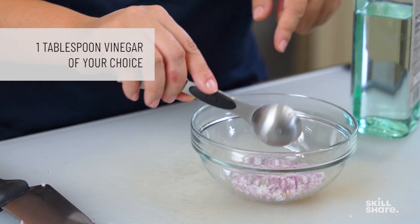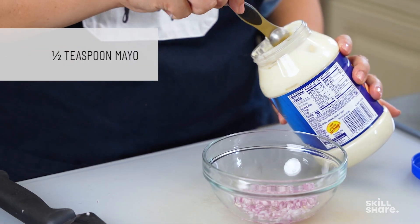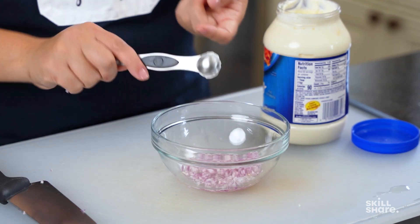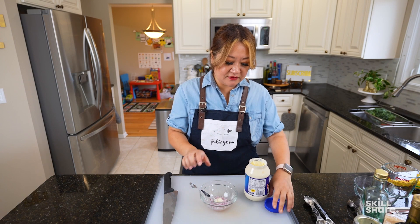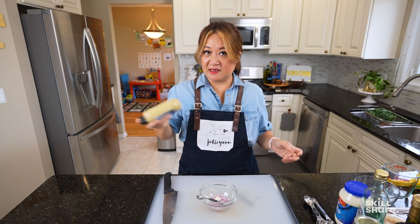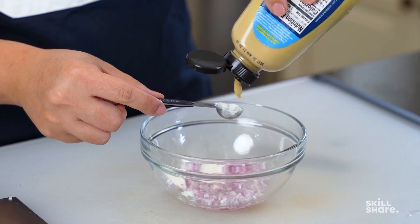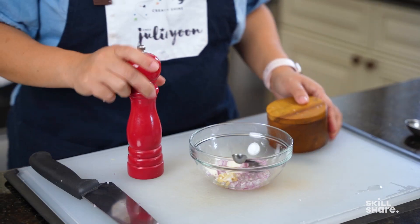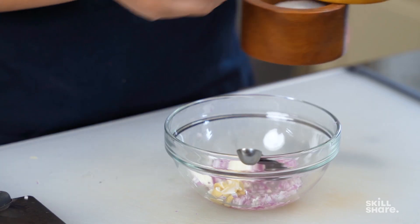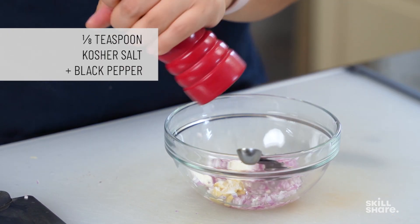You need one tablespoon of vinegar for this amount. The measurements are not hard to remember. We're going to use a half teaspoon of mayo — it's a natural emulsifier and adds a little creaminess and depth. We need a half teaspoon of Dijon mustard — that's my favorite vinaigrette ingredient. You always have to season with salt and pepper even if your other ingredients have flavor. We need about an eighth of a teaspoon each of kosher salt and black pepper — just eyeball it.